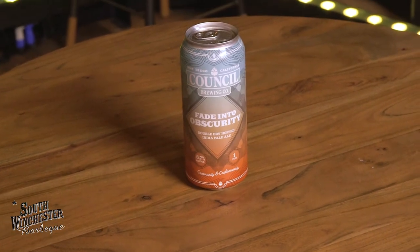It's a double dry hopped IPA. What does that mean? I have no idea. I just know it's an IPA. A double dry hopped — well, the hopping is dry and dry. I don't really even care to be perfectly honest with you. I just care if it tastes good.